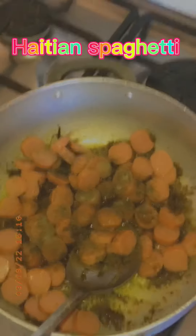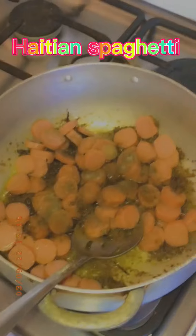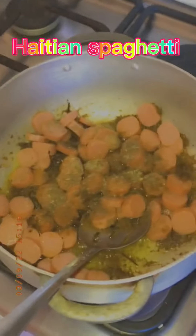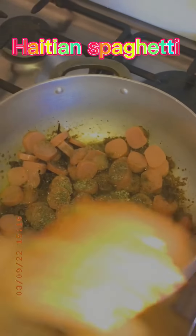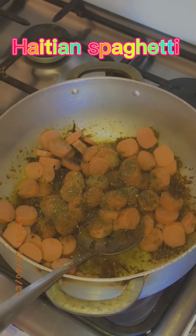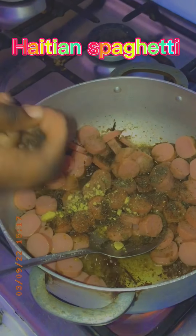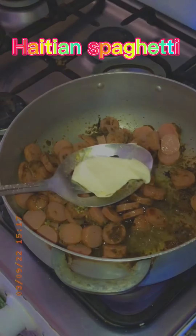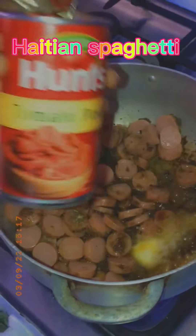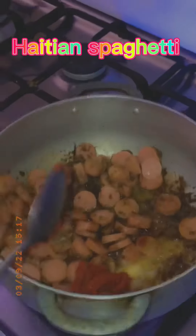Do not put too much seasoning because you don't want it to become salty — the smoked fish already has salt in it. I'm gonna add a little bit of Maggi, then some clove, a little bit of butter, and tomato.